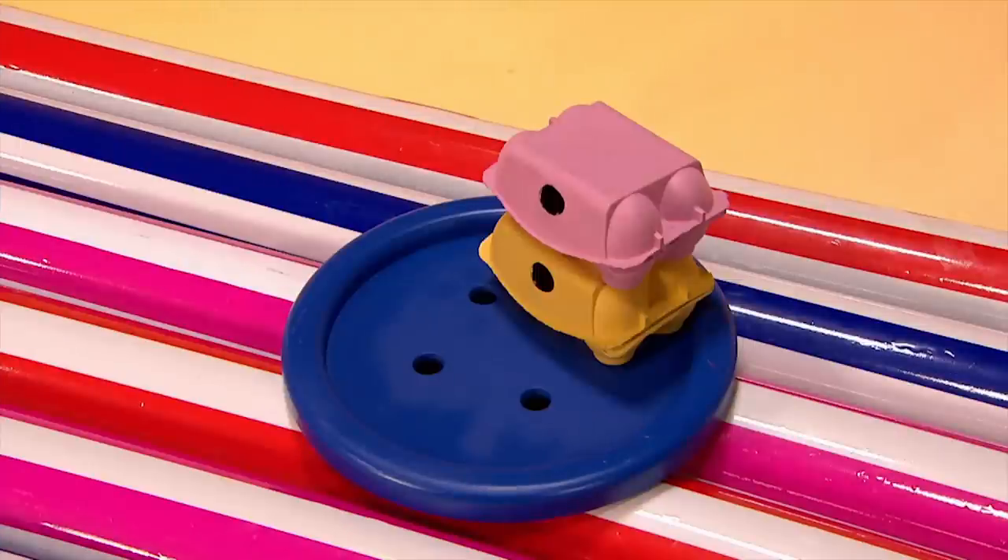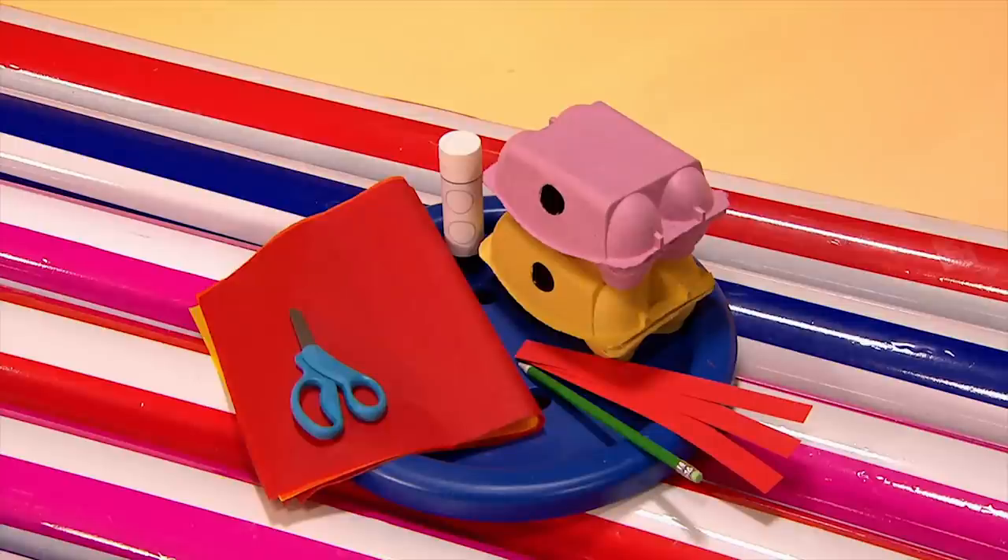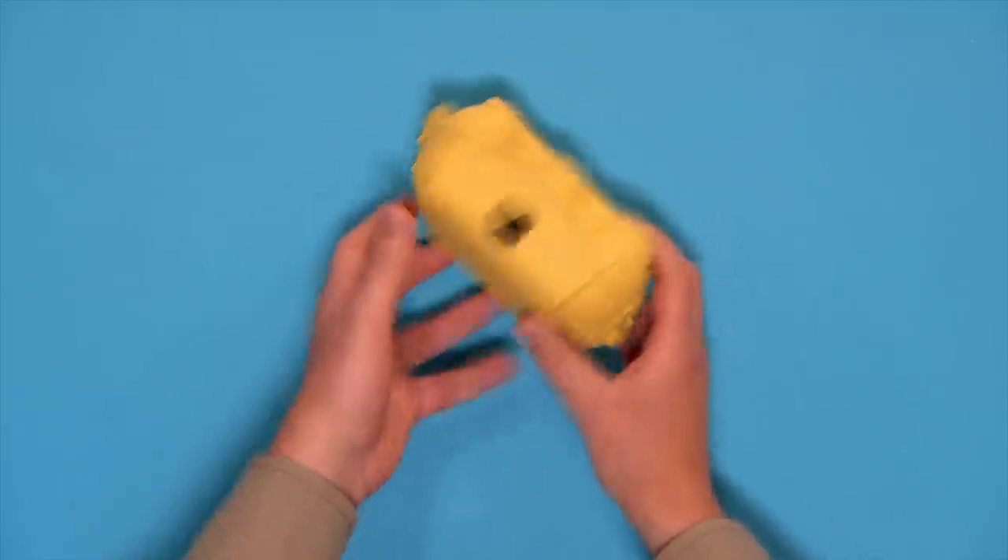You will need: two egg boxes, tissue paper and a glue stick, scissors and coloured paper strips, a pen or pencil and some scrap paper, and stickers. Start by making the eyes for your Chinese dragon.